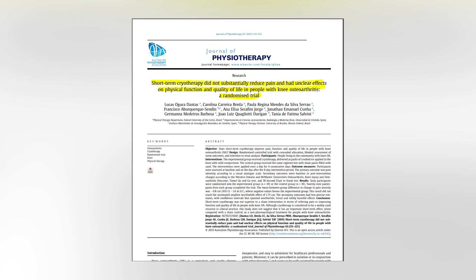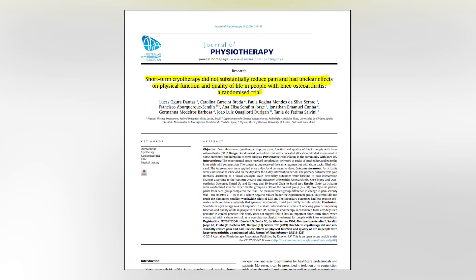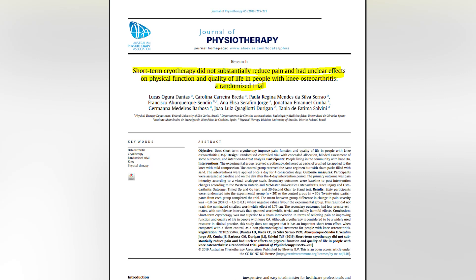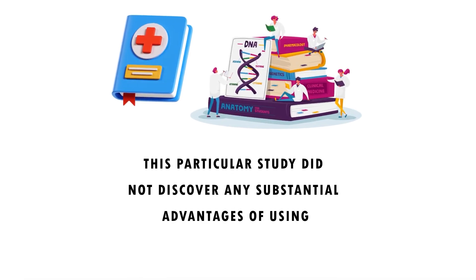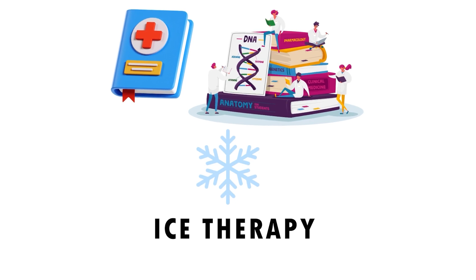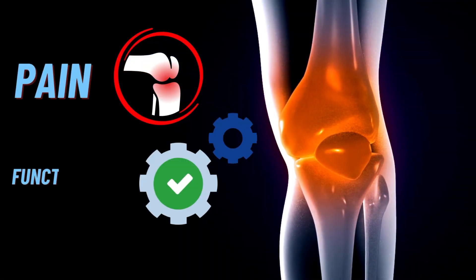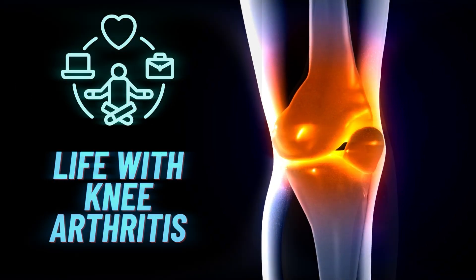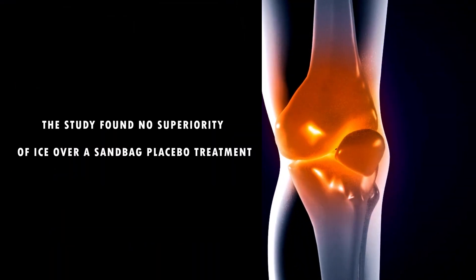A 2019 randomized controlled trial involving 60 participants did not discover any substantial advantages of using ice therapy compared to placebo — which was sandbags — when assessing pain severity, functionality, and overall quality of life in individuals with knee osteoarthritis. Overall, it is clear that we need more studies to investigate this further, though a firm conclusion may remain elusive.